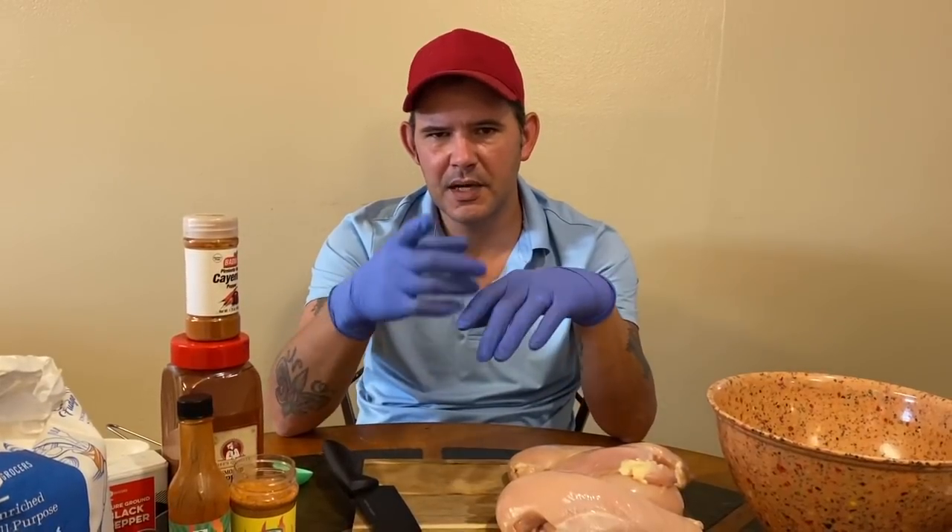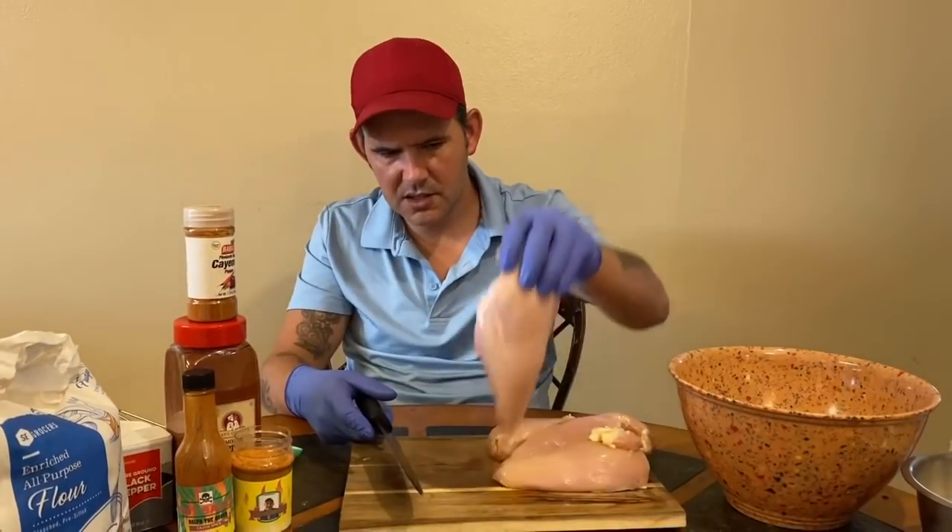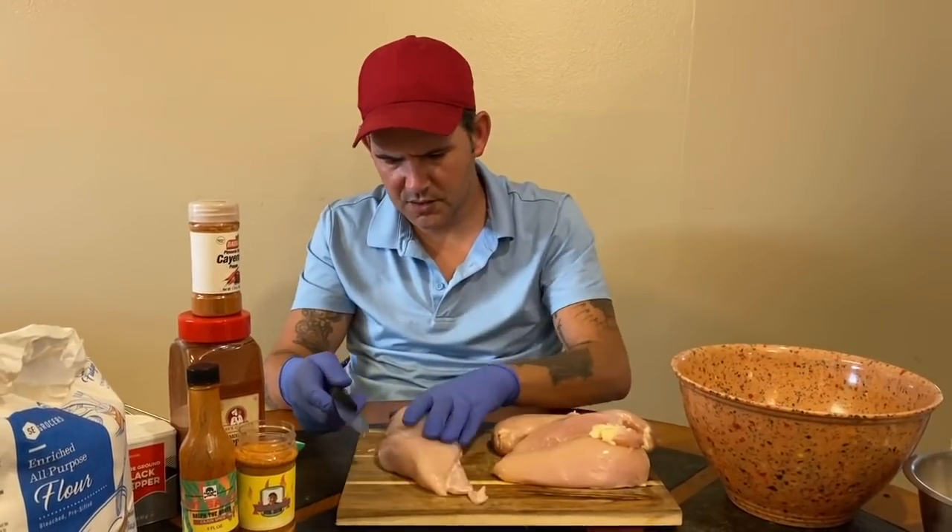All right y'all, today I'm gonna show you how to make a spicy Popeye's chicken sandwich. Let's go — go ahead and get you some chicken breast.